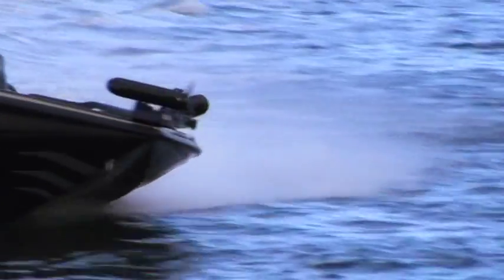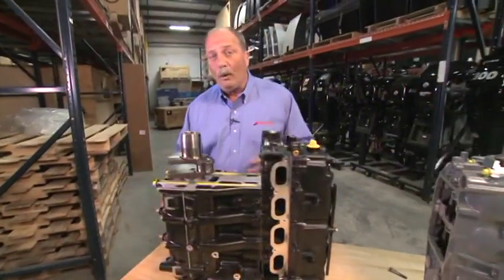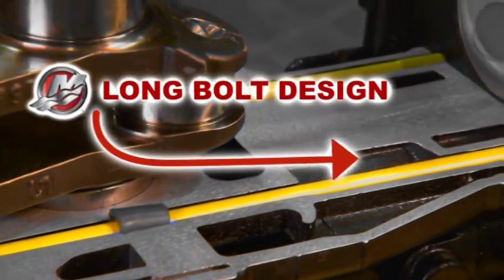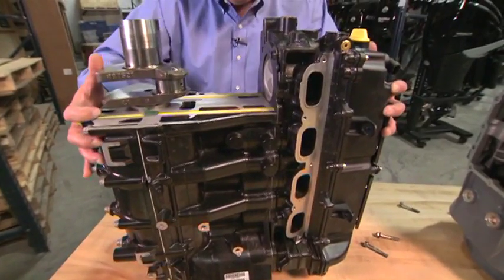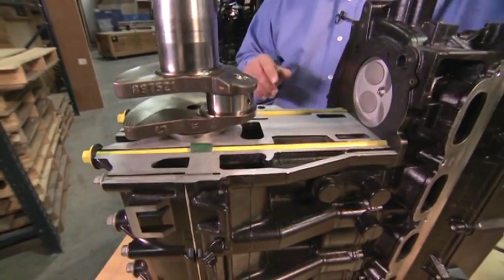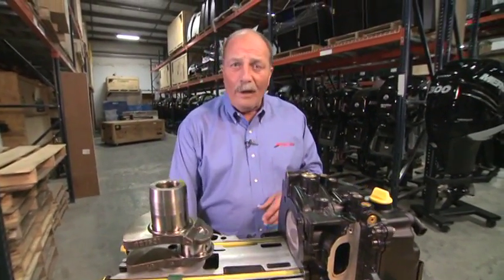Maybe you've heard supercharging is too complicated and shortens the life of the engine. Well, if we slapped a supercharger on a naturally aspirated engine, that would be true. But the 250 and 300 Pro was designed and engineered to be supercharged. How? With our long bolt block design. Mercury uses long bolts that extend all the way through the bed plate, cylinder block, and the head. This keeps the power head in a state of constant compression. This damper reduces vibration and increases durability. The long bolt design is why Mercury can offer a maintenance-free valve train.